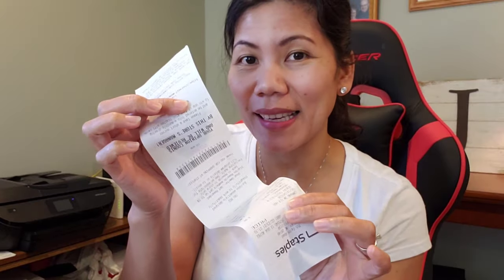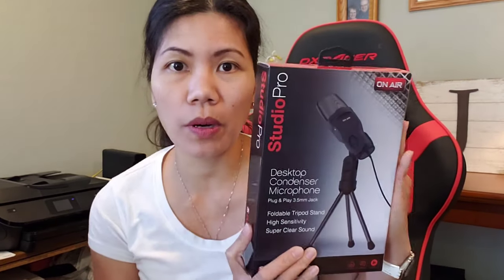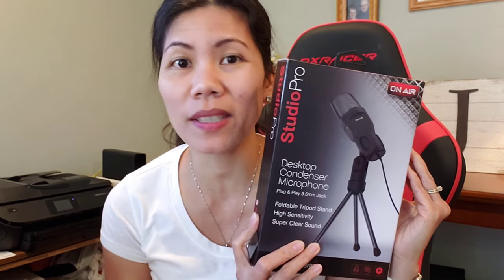So here it goes — it's going back to Staples tomorrow. Lesson learned: when you buy something, always make sure to keep your receipt. Staples is pretty good — they have 14 days for you to return the product if it doesn't work, so I can get my money back. Studio Pro, I tried you, but it didn't work.